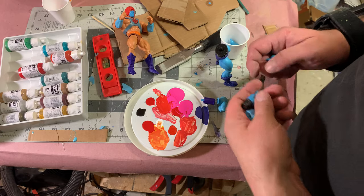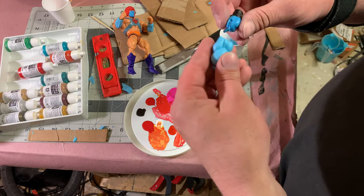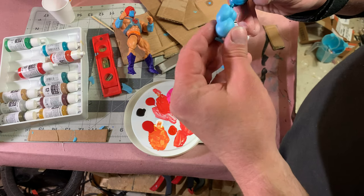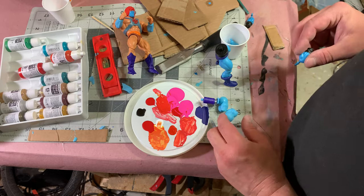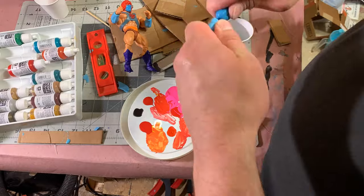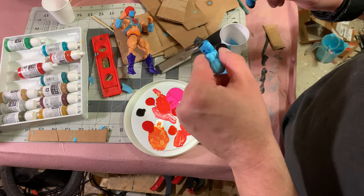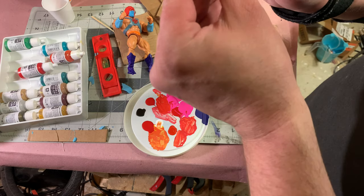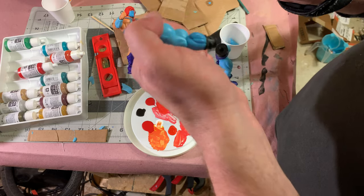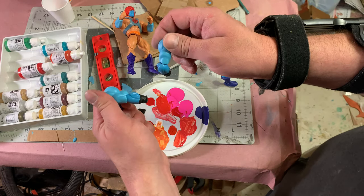While we're waiting for everything to dry, our arms are completely dry, so we're going to go ahead and put them back into our figures. I don't think we're going to need to reheat these, but we will if we need to. The color is just a little off — we are going to repaint Faker's face anyway, so we'll go over it with just a slightly lighter coat, touch it up. In all reality I think it's probably close enough.